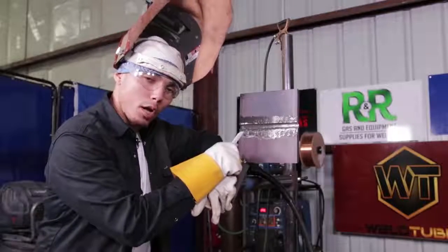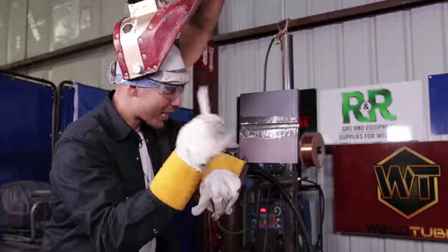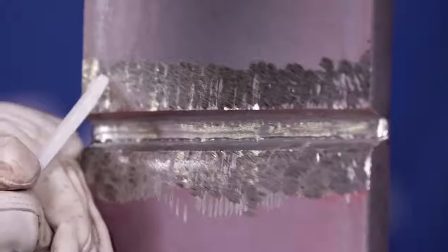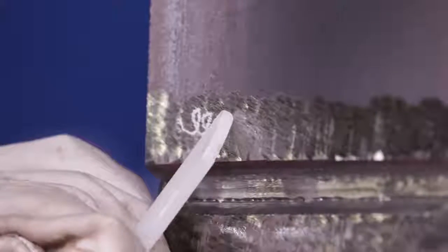On the hot pass, I'm going to run around 25.5 volts and around 300 in the wire speed. The movement I'm going to do is an E-motion. I'm going to pause on the top for a second, come down, pause, come down, pause, come down — pausing and coming down all the way through.